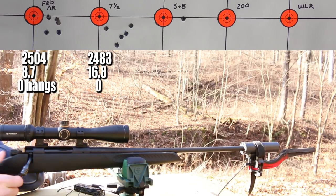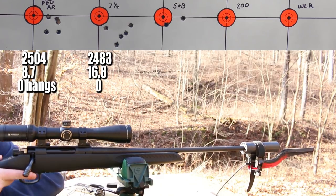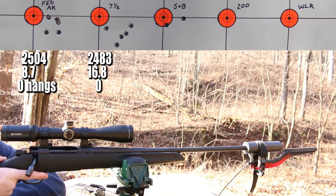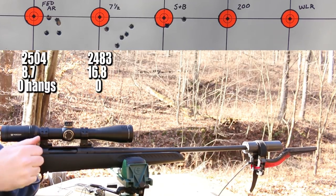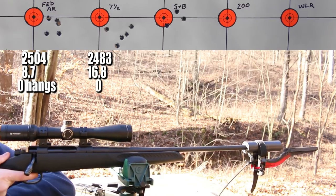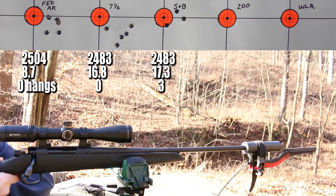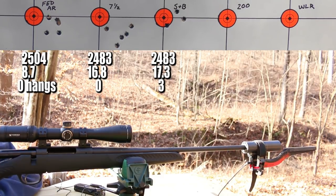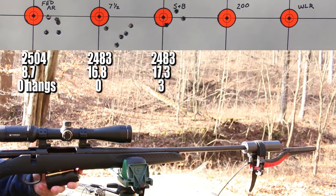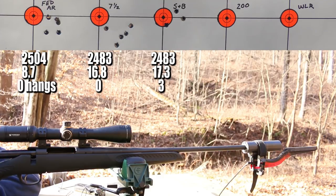The S&B small rifle primer was a different story — immediate hang fire on the first shot, a pretty bad one. The second was also grossly delayed. Then a misfire — let it sit for about a minute to be safe before ejecting. Then a second misfire as well. Three bad hang fires and two misfires out of five rounds. A terrible showing for the S&B primer. Now moving over to the large rifle primers, starting with the CCI 200.